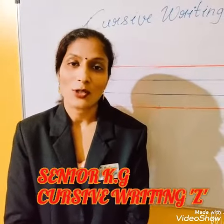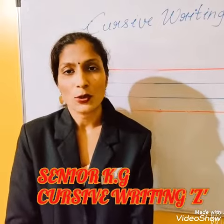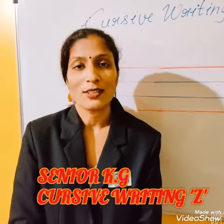Good morning students! In my last video I have shown you how to write the cursive Y. In this video I will show you how to write the cursive Z. So let's see.